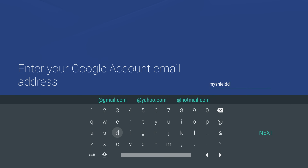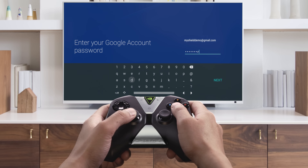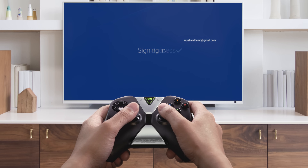Next, link your Google account to access all the movies, music, and apps available from Android TV. If you're using an @gmail.com email, you don't need to type that part in. If you don't have an account, you can always create one by going to accounts.google.com/signup on your PC or mobile device.